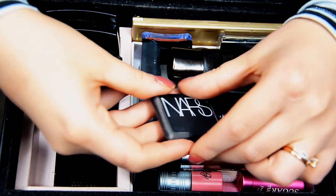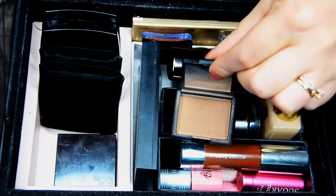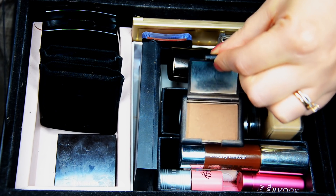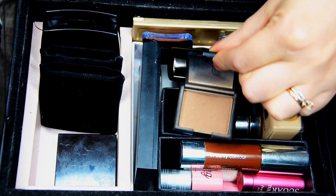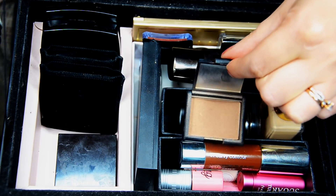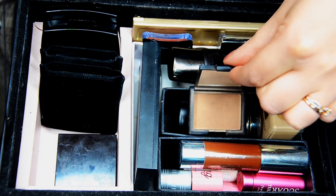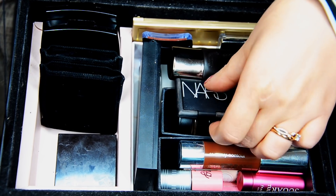Then we have a single bronzer — this is a NARS Laguna little mini, which I enjoy. You can see there's a little dip going on here, so I will keep it. It's an easy bronzer. I've used a whole big size of it before, so I know this bronzer. I love it, I'm going to keep it.